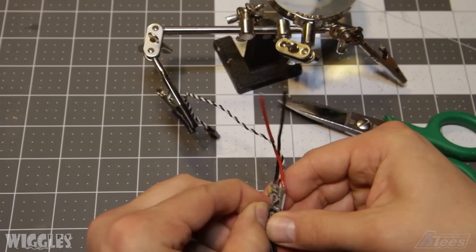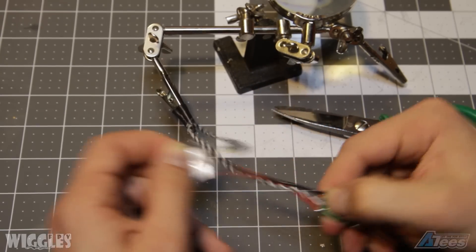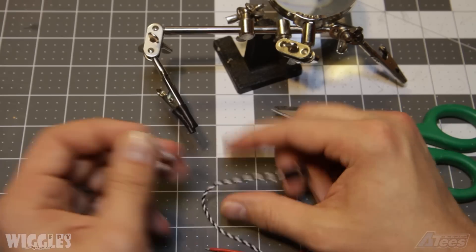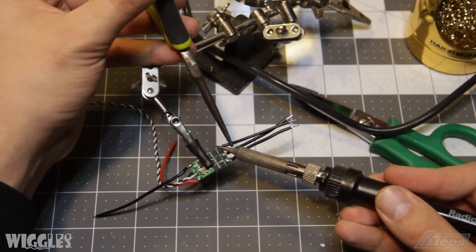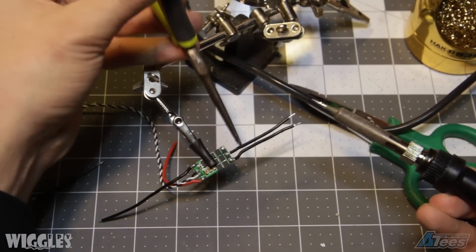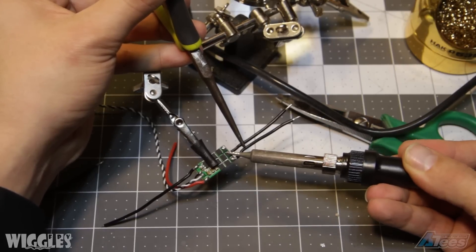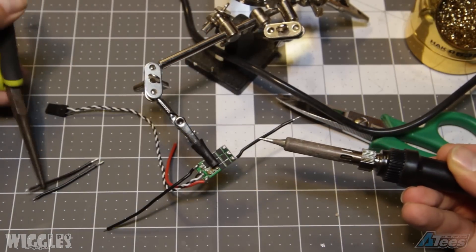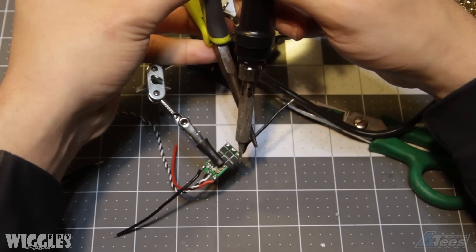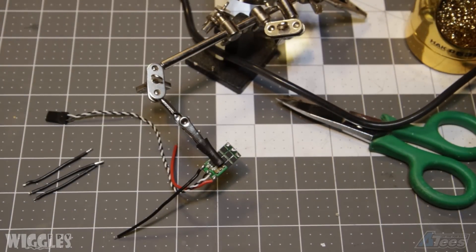Next we're going to prepare our ESCs for soldering them to the motors. First we'll remove the shrink wrap and then desolder each of the motor leads from the ESC. Take special care during this step to have a nice clean soldering iron that's been pre-tinned. Use a decent amount of heat so that you can quickly melt the solder on the ESC pads and remove each of the motor wires very quickly. This will prevent damage to the components on the ESC.